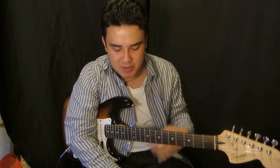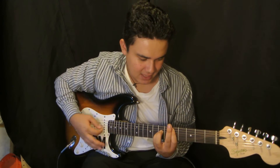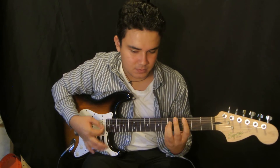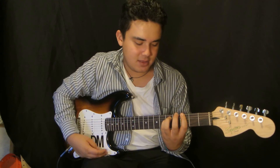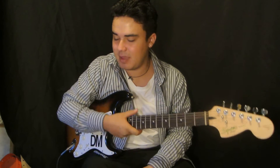Another way to play it is with power chords. It's just a D power chord, then a C, then a G power chord.